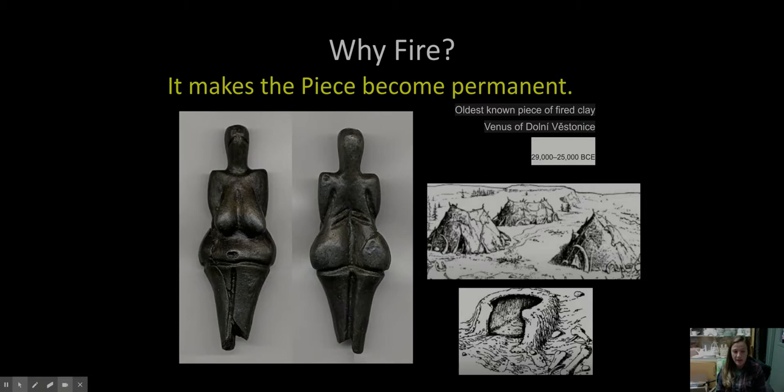When you fire clay in the kiln, it lasts — it has the potential of lasting a very, very long time. This little lady right here is the oldest known piece of fired clay. It was discovered in the Czech Republic, it's four and a half inches tall, and it is 26,000 years old from the Upper Paleolithic. It's the Venus of Dolní Věstonice. She's a beauty — a very exaggerated female figure.